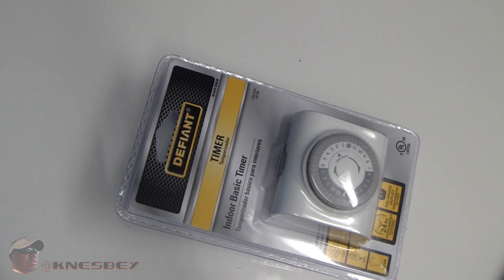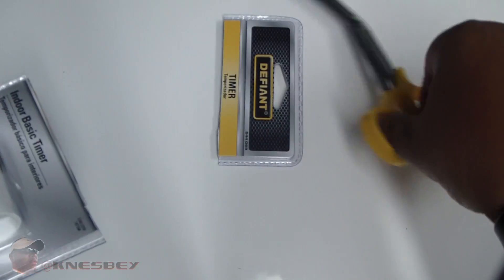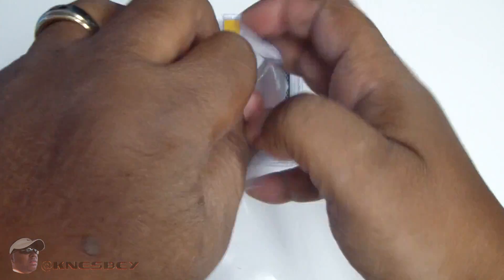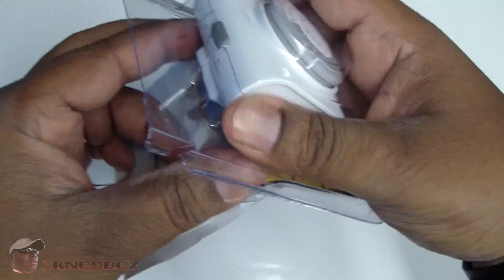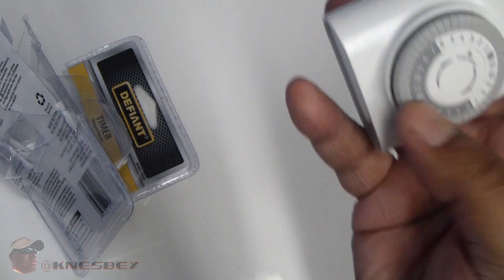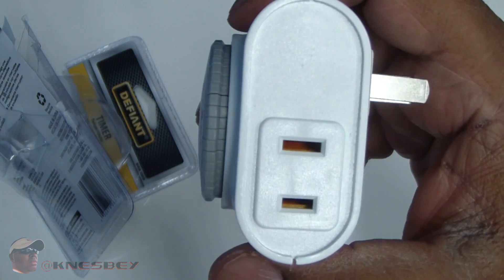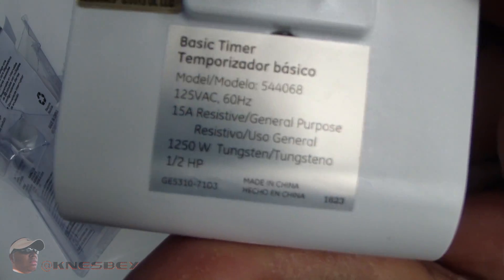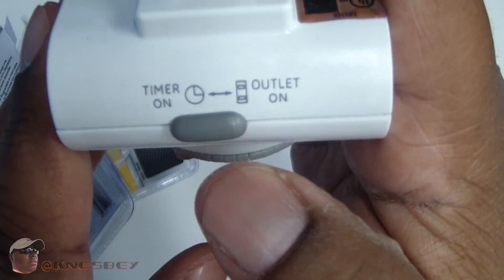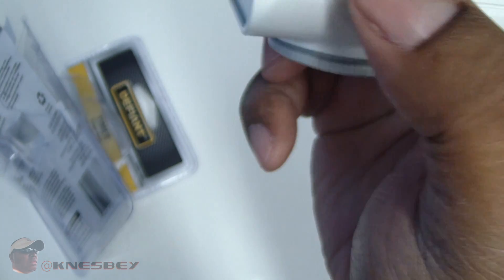Just going to get into this bad boy — cut right into the packaging, nice and easy. Got the plastic open, and here's the device. This is what it looks like up front. On one side, nothing. On the other side you've got your plug, which is just a basic two-prong plug. On the back you've got your voltage information and the actual plug itself. On the top you've got your switch for timer-on and outlet-on. This is for the timer when you want to set it, and this is for your outlet when you just want it on all the time.